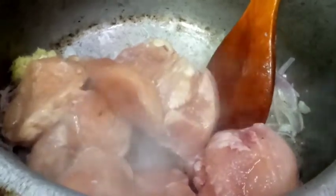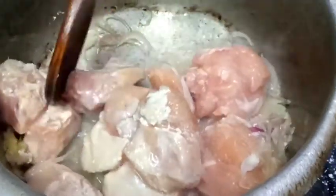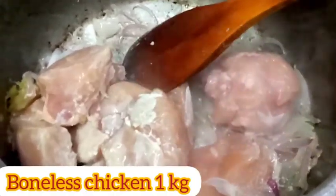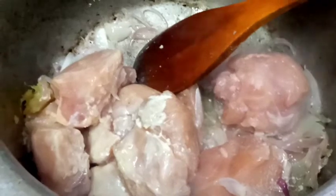I put a little bit of salt in the pan. The pan was in the freezer — it was not hot — but I put it in. This is a bowl of chicken, so we are using half kg of chicken.